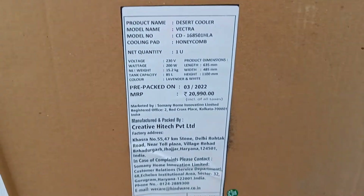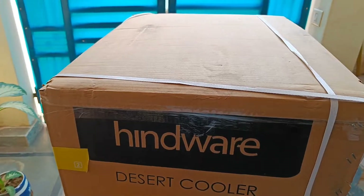This is the original cost of $21,000 almost, but this is the Flipkart sale price of $8,500.